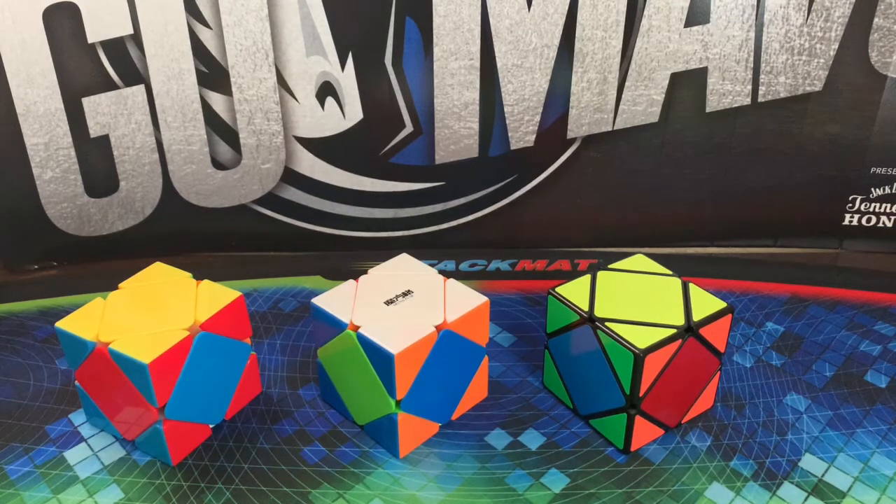Hello everybody, it's the Puzzleturner, and today I'm going to show you how to solve these three different skewb cases. These are technically for the middle layers, but we'll just get right into the video.